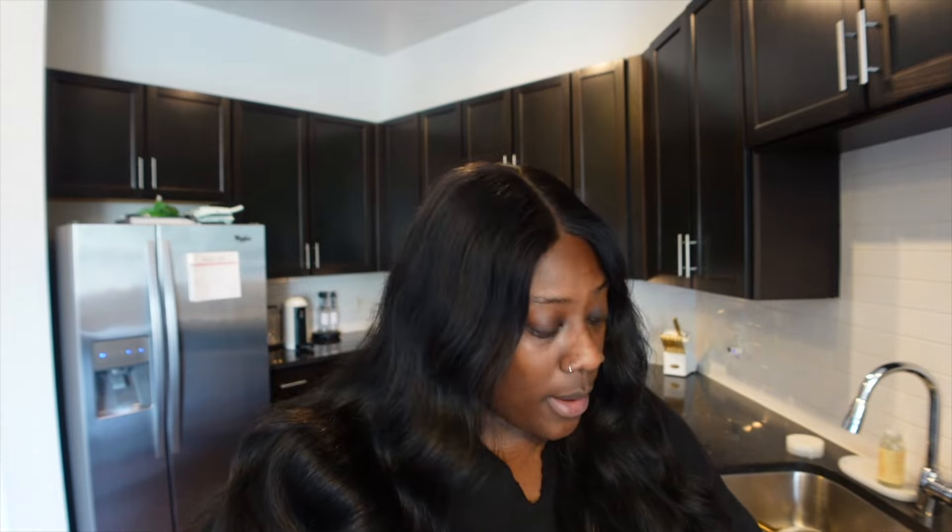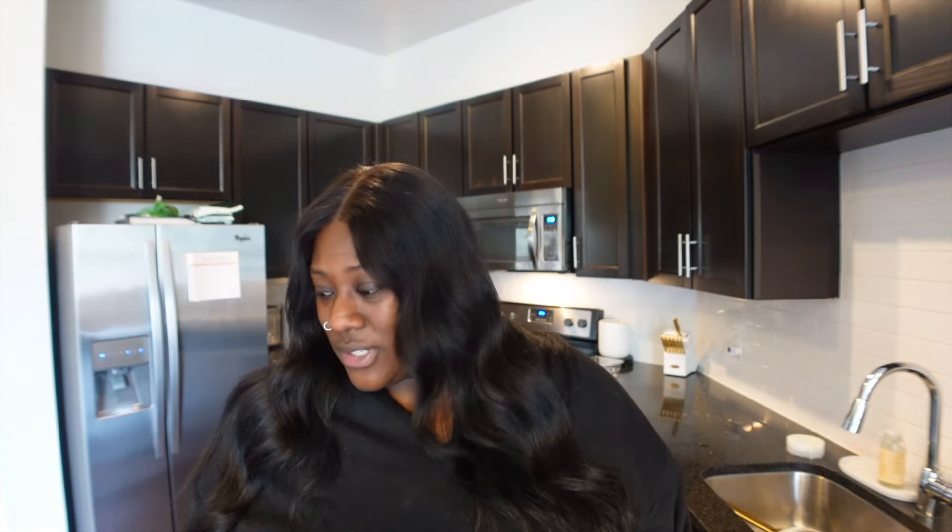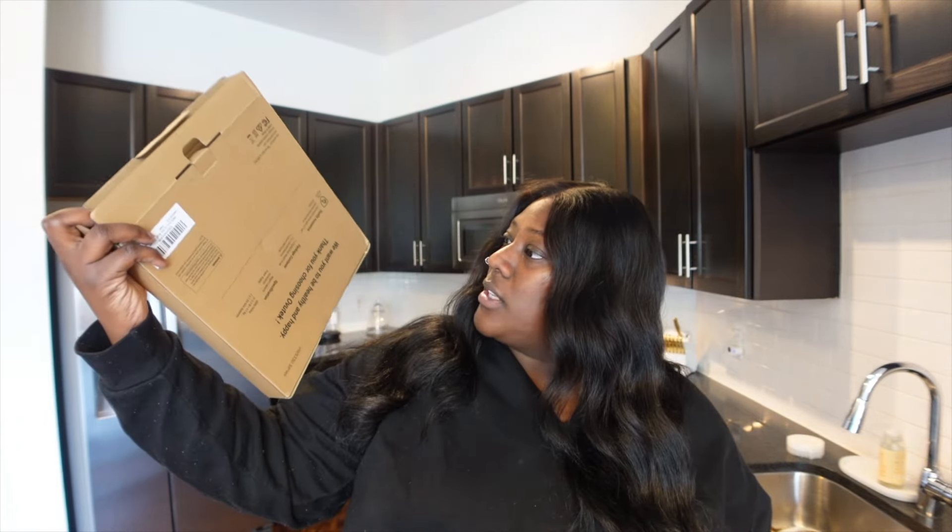I bought this cute little pink scale — anything that's cute, I want it. It goes up to 400 pounds. I weighed myself, went to the doctor, and obviously I still weigh the same — I didn't think I was about to lose 500 pounds in a week. But I weighed myself at night and then this morning, so I think I might be down a pound or a pound and a half. You weigh more at night, so I think I lost a pound, which is good because I ain't been losing nothing — I've been gaining.